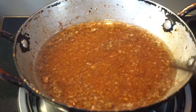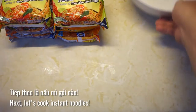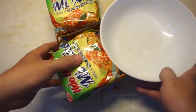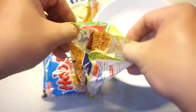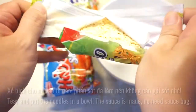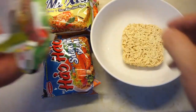Then add the oil. Then add a little bit of some oil. Add a little bit of oil. It's a little bit of oil. Add a little bit of oil.